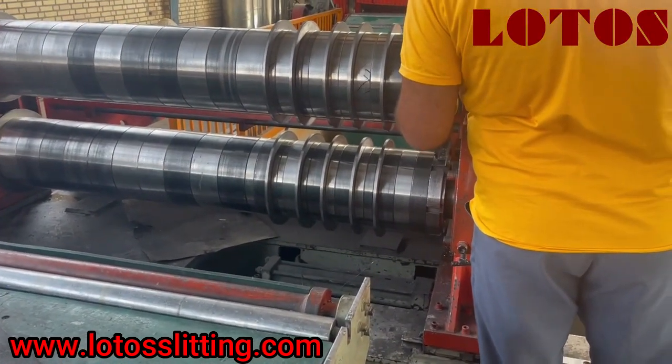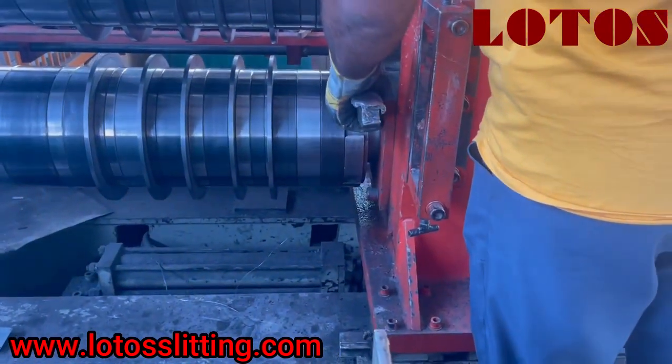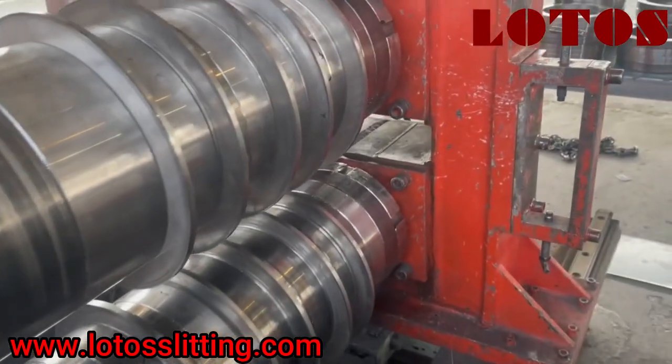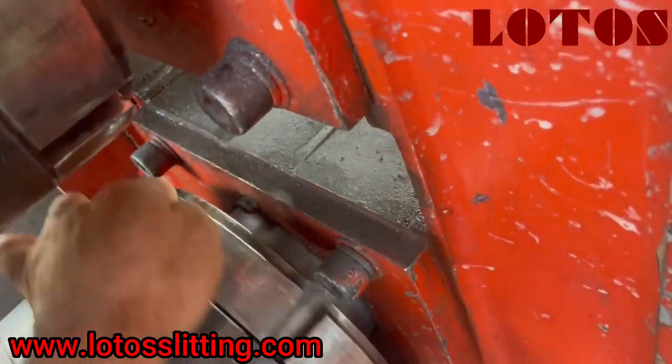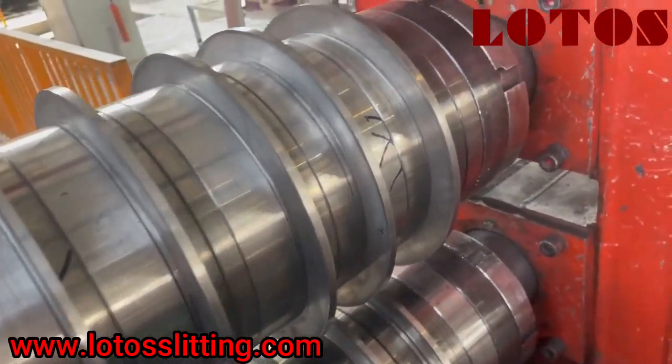So we put the boot on that and we open the down shaft here, going out the other side. This one we already opened, and we're going to open this one and then one by one take it out.